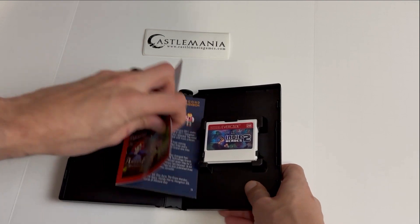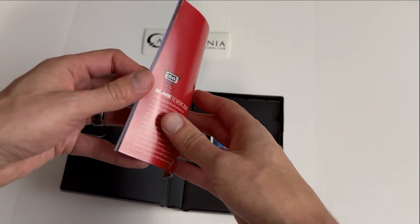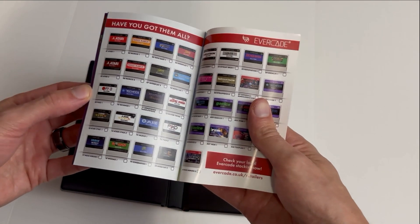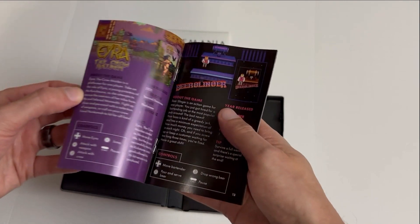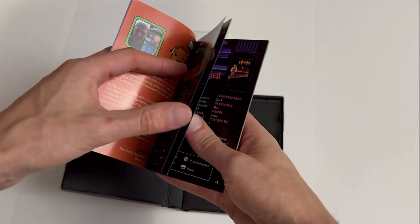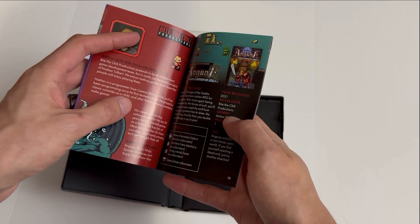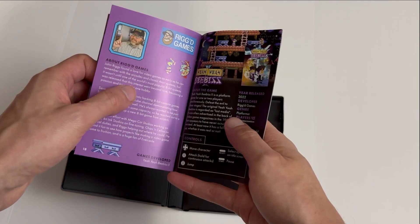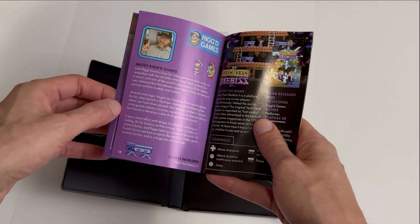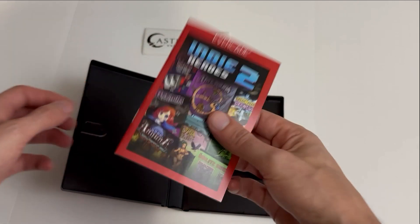And yes — a manual! We have a full color manual as well. It highlights all the different cartridge collections available, which is really cool. Within the manual itself, each game gets full color information including controls. For example, there's John Riggs' Rig Games right here — a little bio about him, a bio on the game, and the controls.